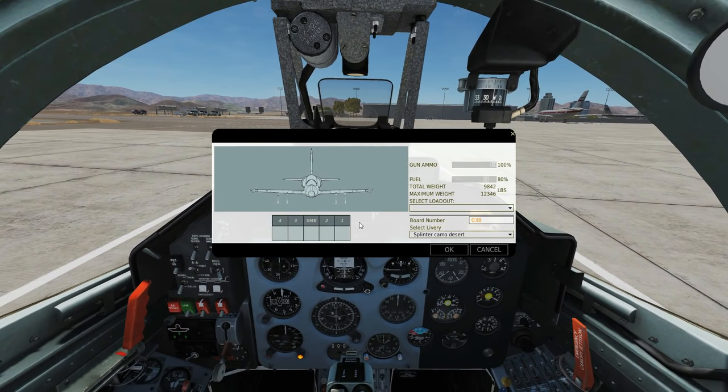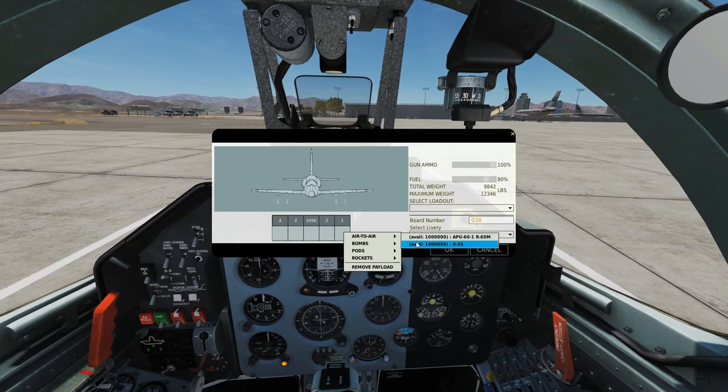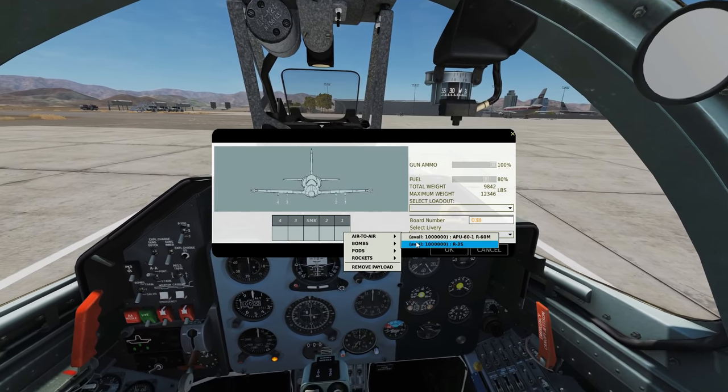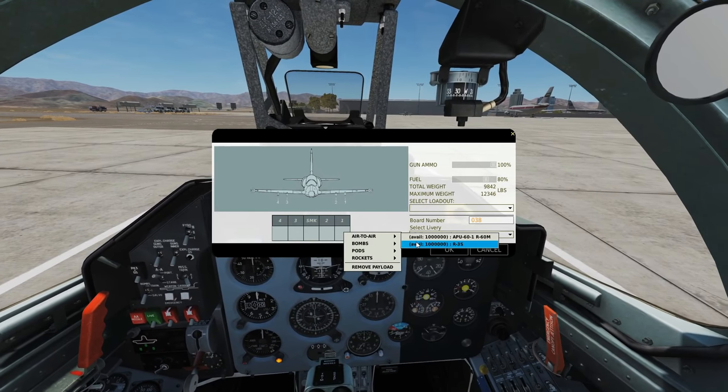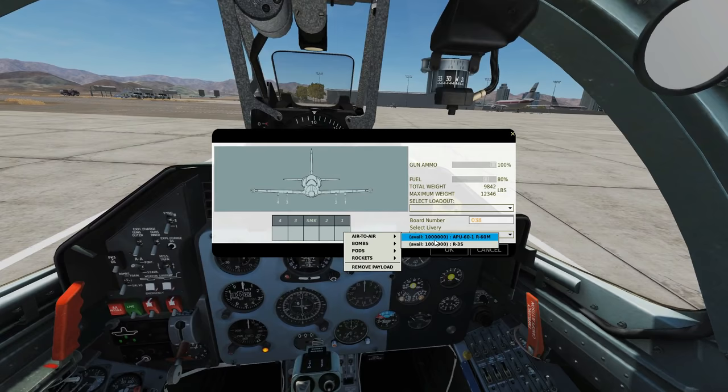Regards to the missiles, we can have them on pylons 1 and 4. For air-to-air, we can have the RS-3, which is an old-school reverse-engineered Sidewinder as far as I'm aware. Really old, basically really rubbish. I don't know why anyone would want to use it, but it's there for historical reasons.